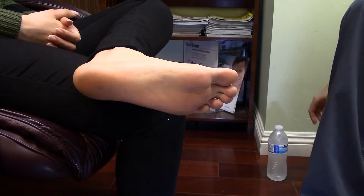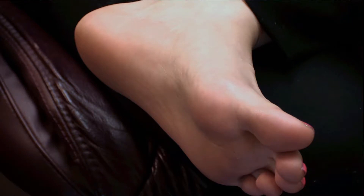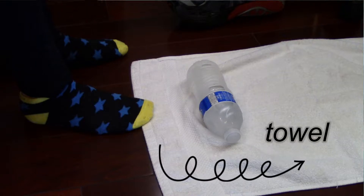What you want to do is get a bottle of water and freeze it in your freezer overnight. Place a towel on the floor, and make sure you're putting socks on prior to performing this icing technique.